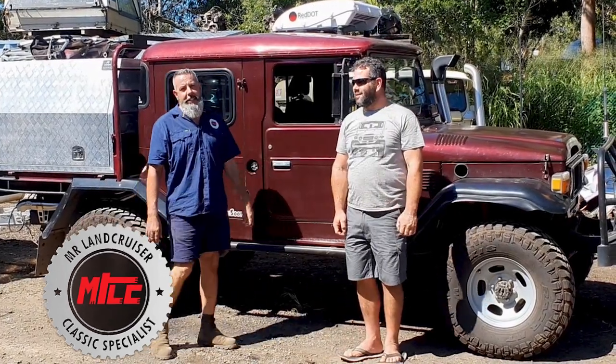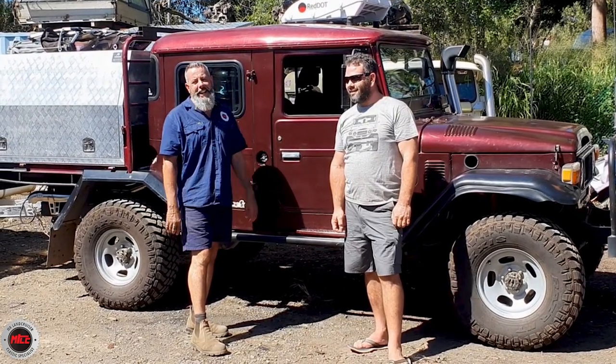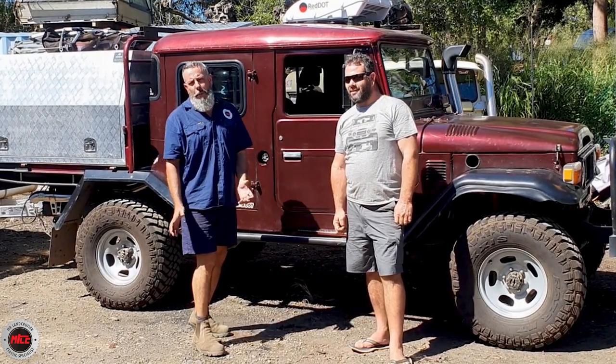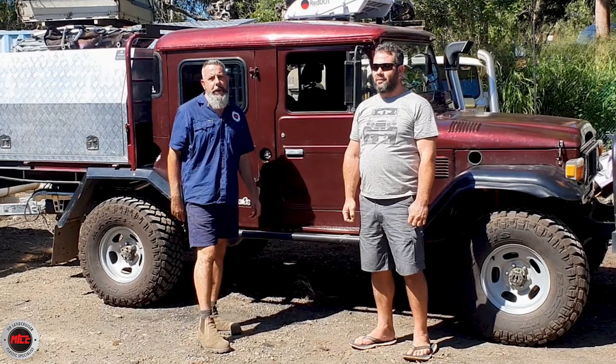Here we are and you really got to check this out. This is a HJ47 but it's a four-door Arcana. These were built in Western Australia for a purpose - the mining community and a few other things. There aren't too many left, so to get one of these you've done pretty damn well.